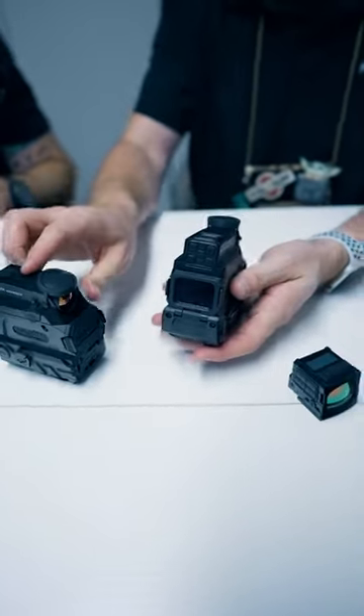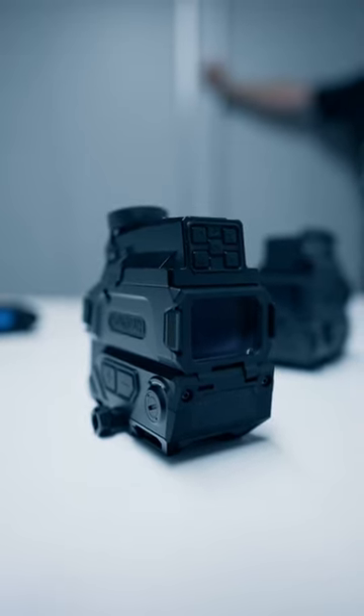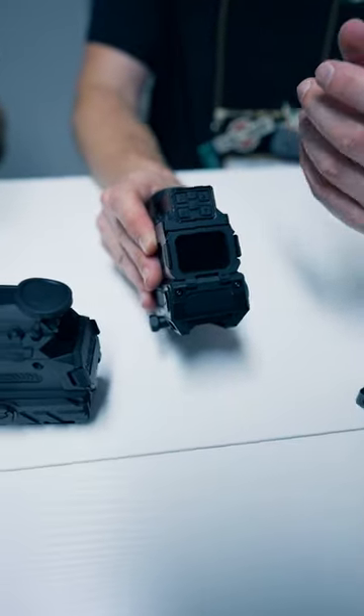On the back here, on both of these optics, they're relatively the same. You have the ability to record video, take still images, also to increase and decrease the brightness, and to actually do digital magnification as well to magnify that image.